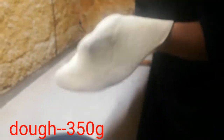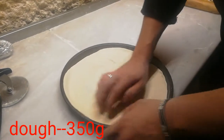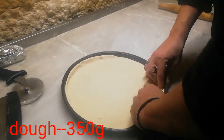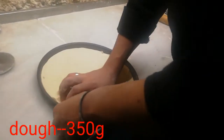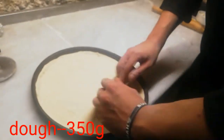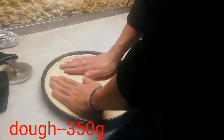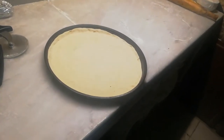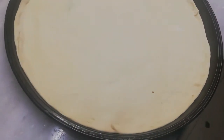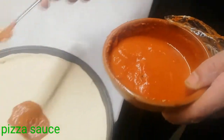I'll put it in here. It's about 10 grams. Then I'll put it in here.